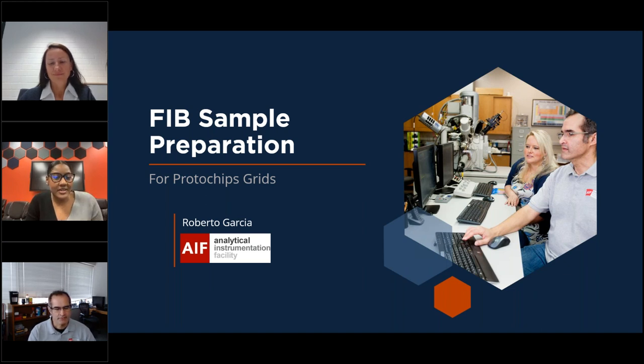Our first speaker: after graduation from Rensselaer Polytechnic Institute with a master's degree, Roberto worked in industry and other educational institutions. Roberto has dedicated the past 25 years of his career to serving NC State University, where he has consistently advanced his responsibilities and skills across various roles. Currently, Roberto serves as the operation and focused ion beam lab manager, which lends itself to his expertise in FIB preparation. So without further ado, I will hand the mic over to Roberto.